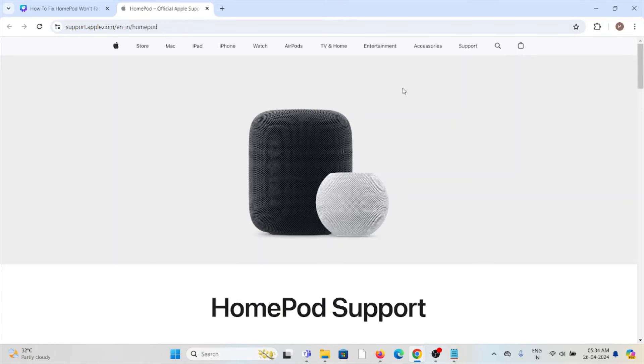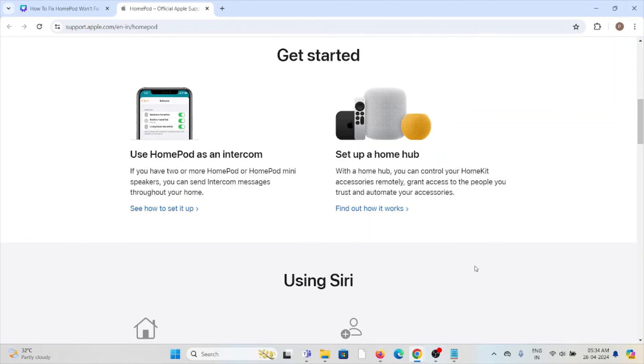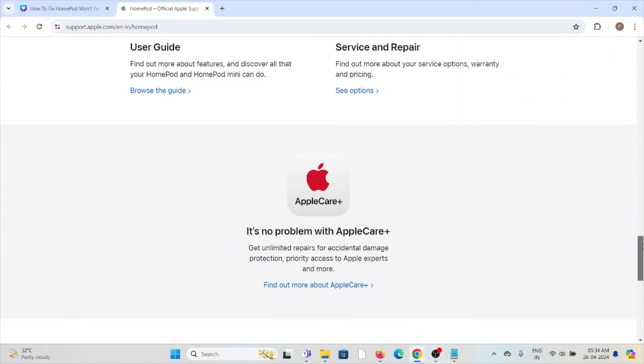Finally, you can contact the HomePod support team for further assistance through the website support.apple.com. You can send a message to them and their technical team will get back to you and try to resolve the issue, providing you a better solution.